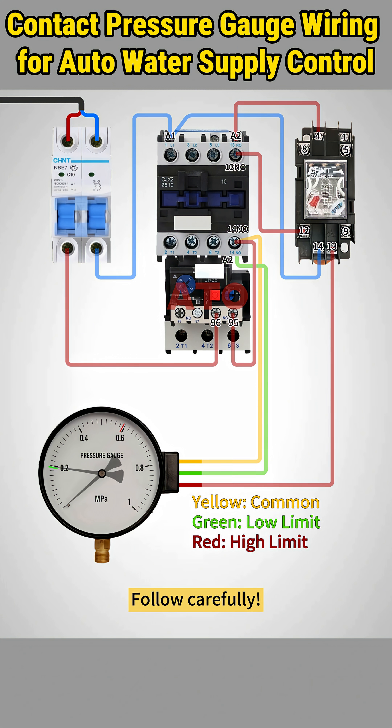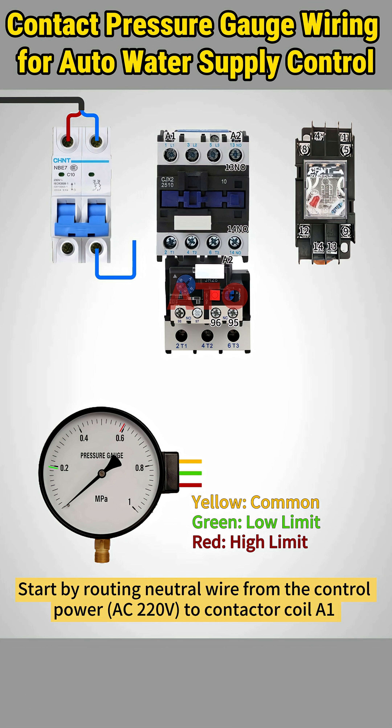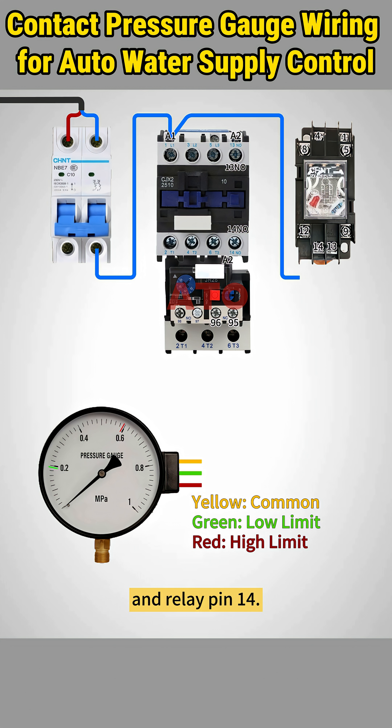Here's how to wire the control circuit. Follow carefully. Start by routing the neutral wire from the control power to contactor coil A1 and relay pin 14.